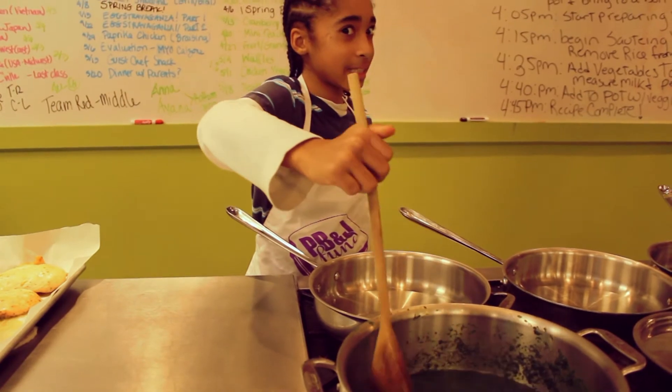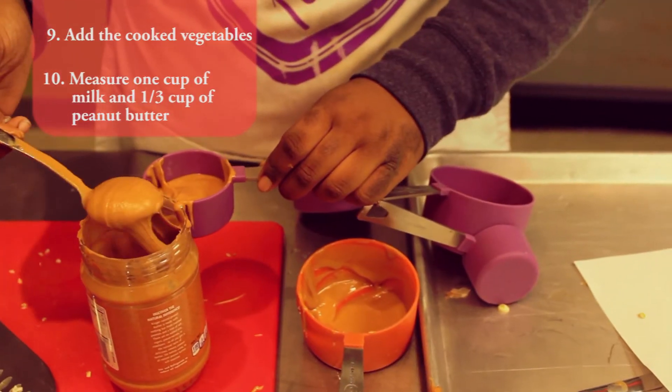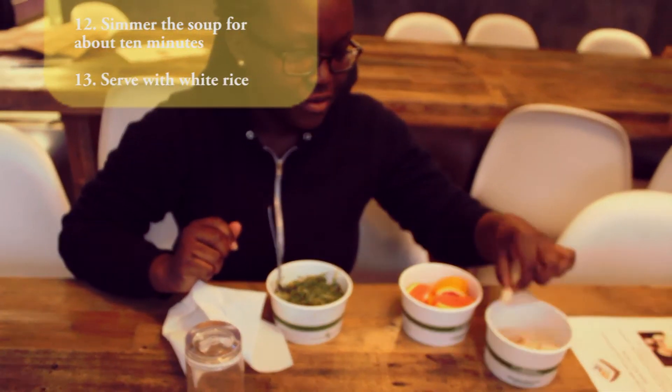Now back to cooking. After the spinach has boiled for thirty minutes, we will add the cooked vegetables. We will then measure one cup of milk and one-third cup peanut butter and add them to the pot with the spinach. We will simmer the soup for about ten minutes and serve with white rice cooked on the side.